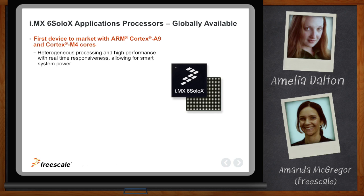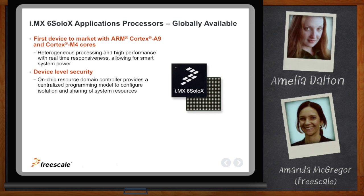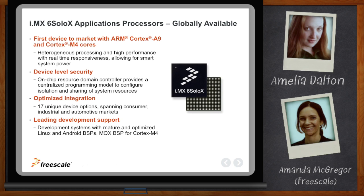The IMX-6 SoloX also has other features like device-level security, which is really important for securing the IoT. Part of that is the Resource Domain Controller, which helps to efficiently share resources between the two cores in a secure way. The SoloX has multiple device options, packages, and graphics enablement to give you multiple choices to fit the right product to your design. We also provide a full list of board support packages and development tools to help you get started.